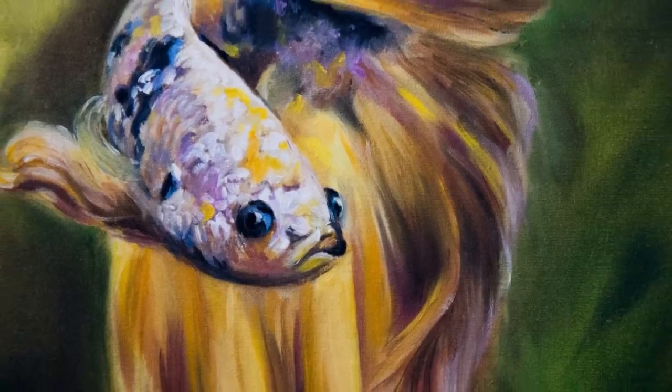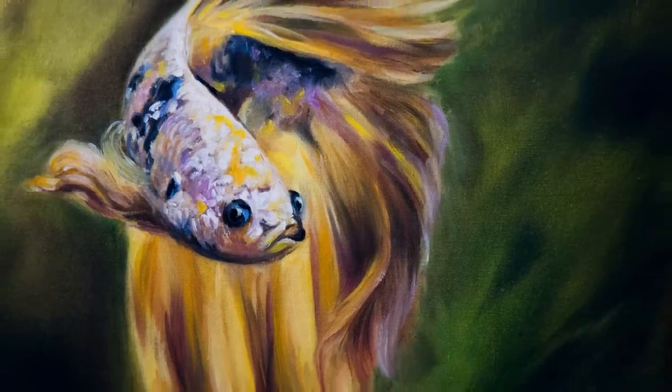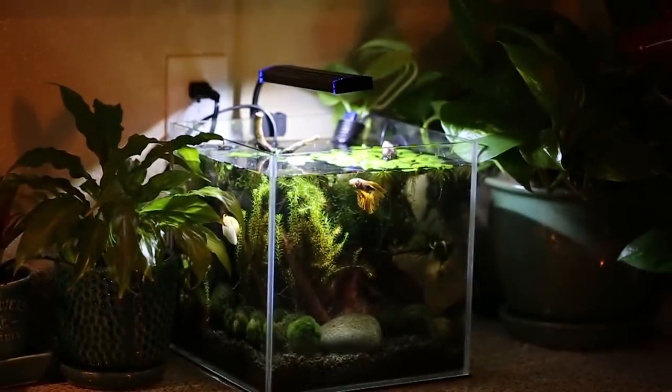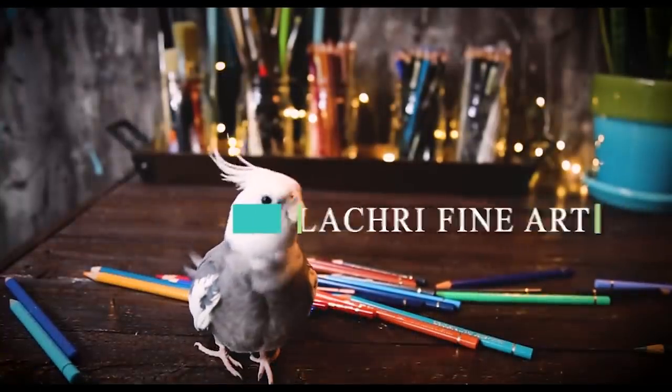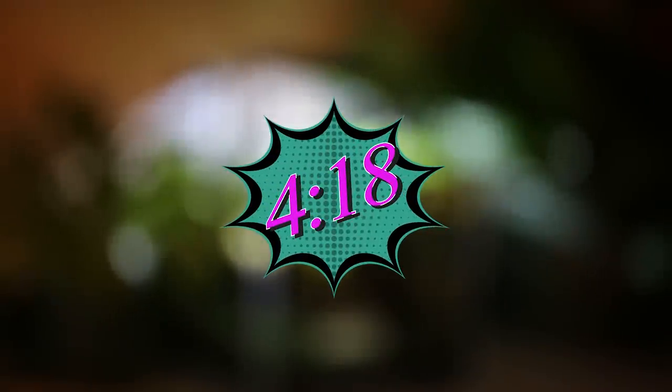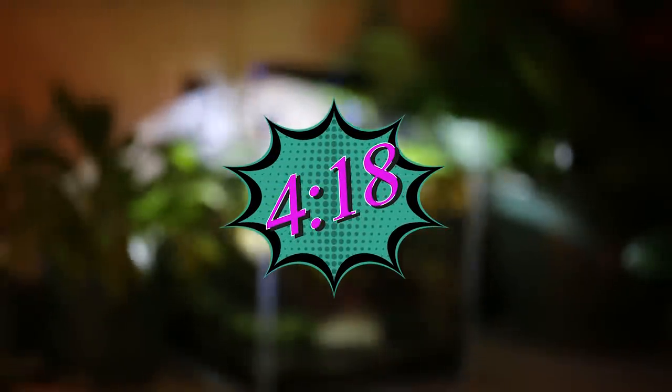Today I'm going to be demonstrating this betta oil painting and telling you the story of how I met Simply Betta here on YouTube and ended up with this betta fish. If you are not interested in story time, you can skip ahead to the point in the video right where the painting starts.